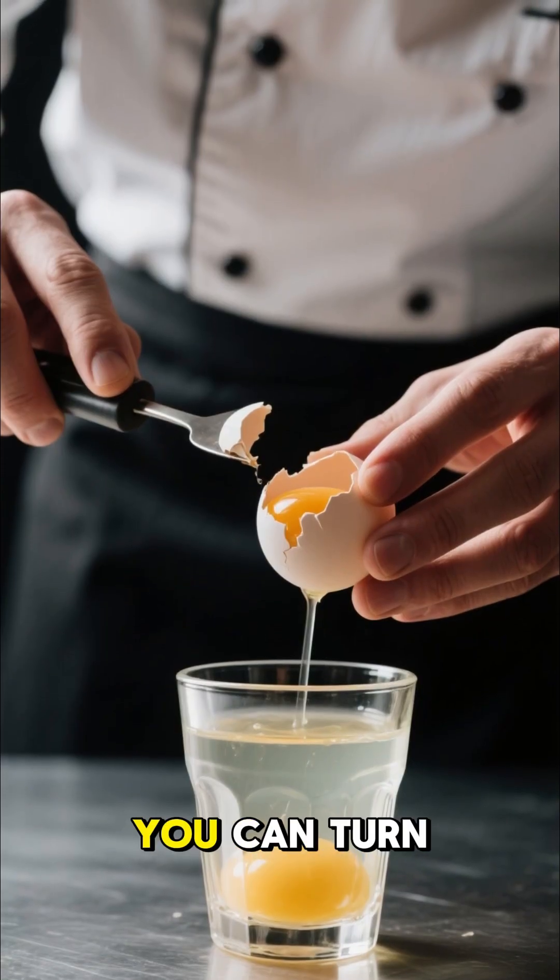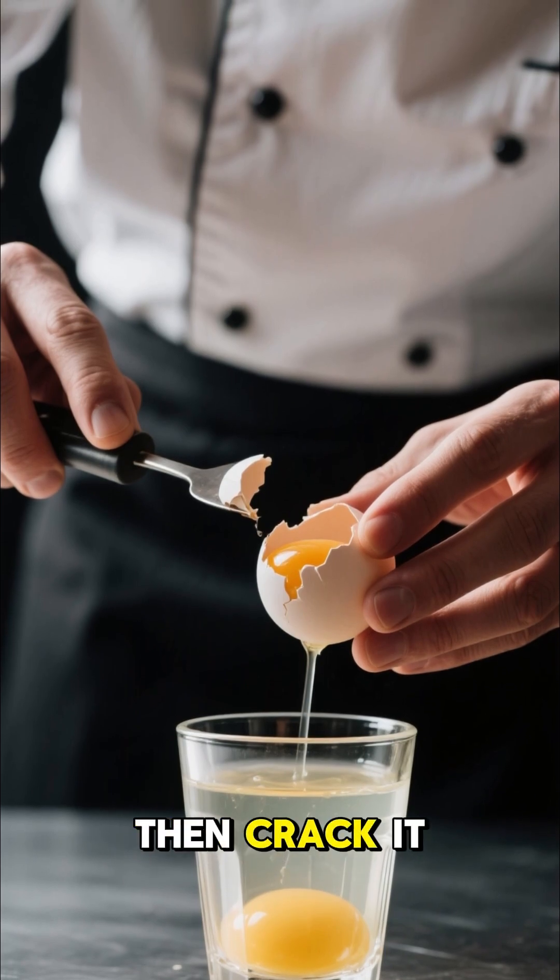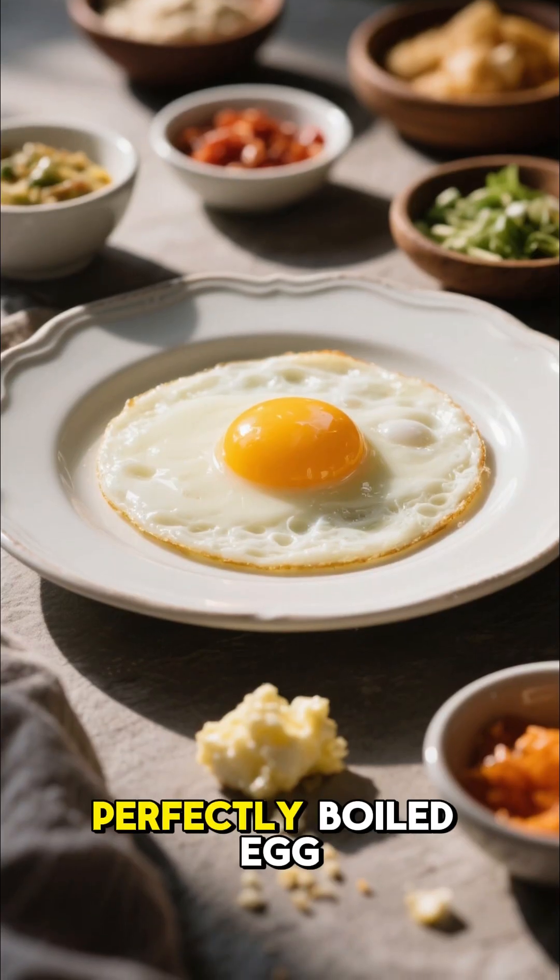After three minutes, you can turn off the water, take out the egg, give it a little tap, and then crack it open. You'll have a perfectly boiled egg.